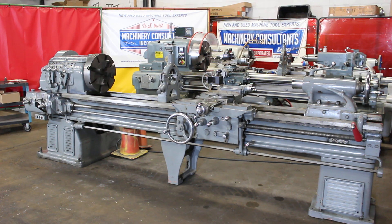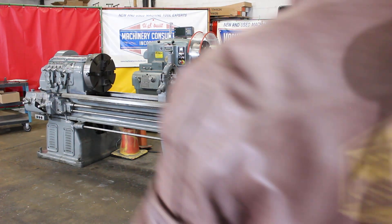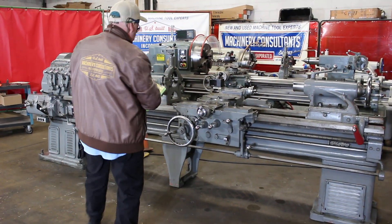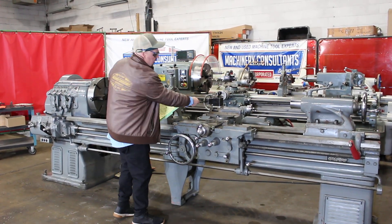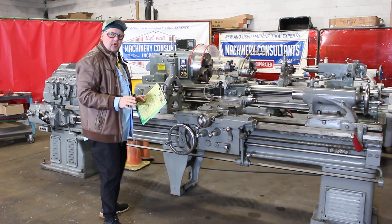This particular machine will actually swing 21 inches over the bed and it has a full 96 inches between centers. What we're seeing here is 21 over the bed, 96 between centers, and it's offering 13 inches of swing over the cross slide carriage.